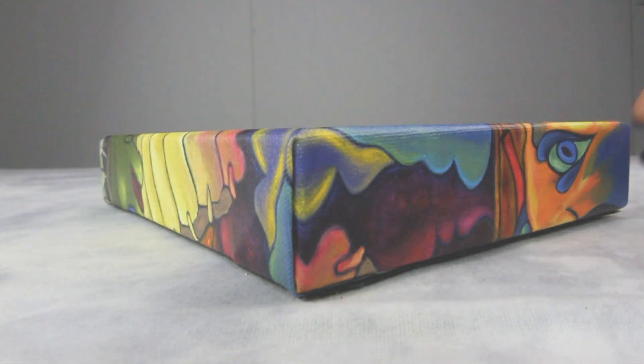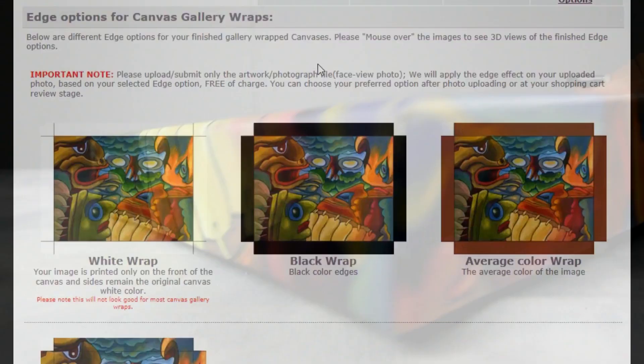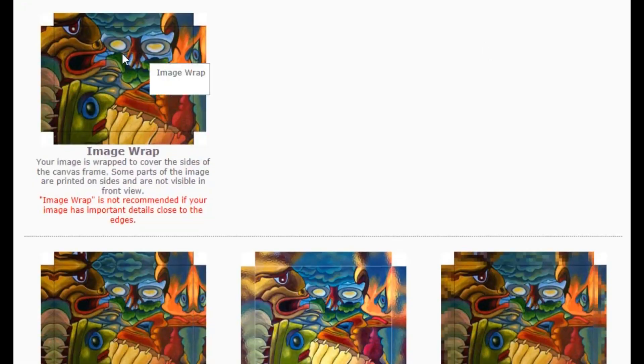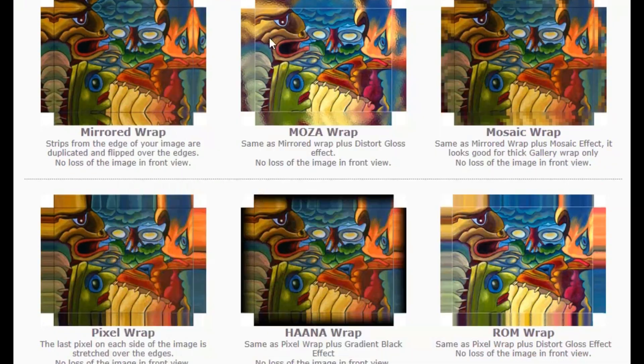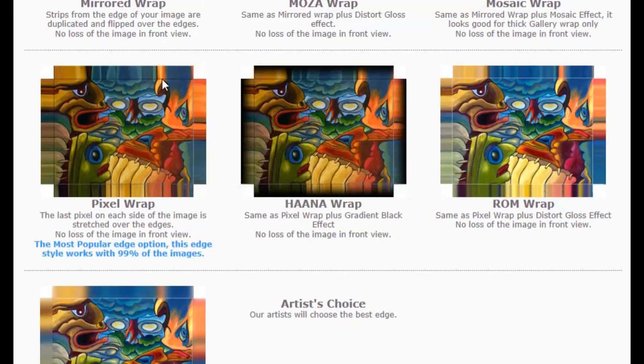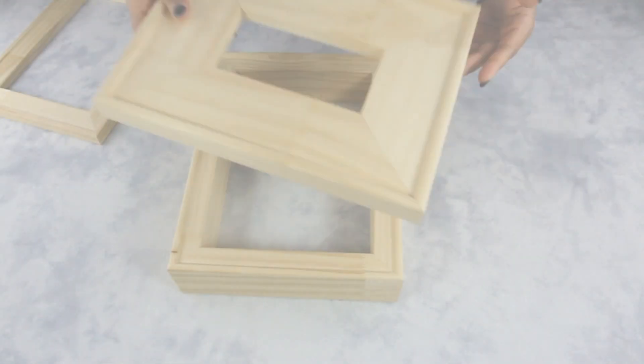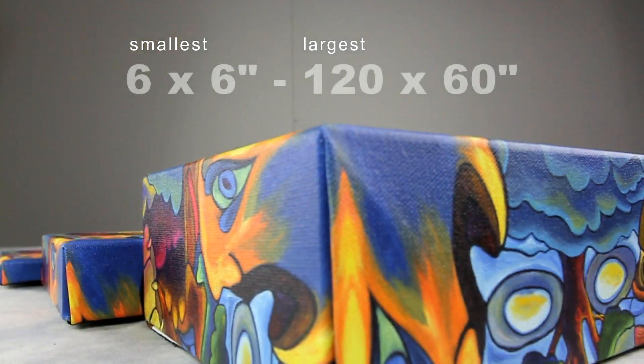We offer a variety of different styles of canvas edges. Yes, that's a lot of options — still unsure? Don't worry, we will help you choose the perfect edge that is best suited for your artwork. Our canvas gallery wrap can be customized to any preferred size. The smallest we offer is 6x6 and the largest we offer is 120x60.